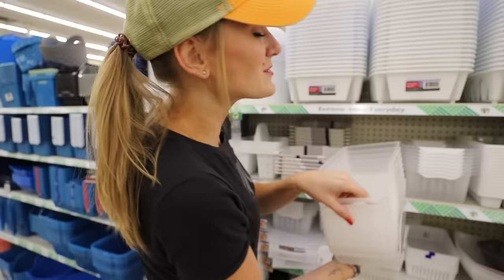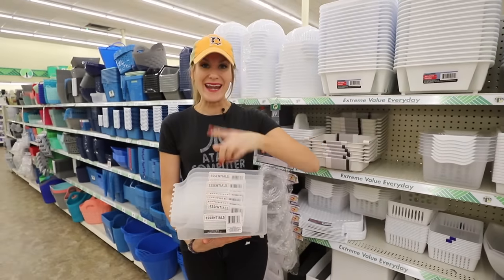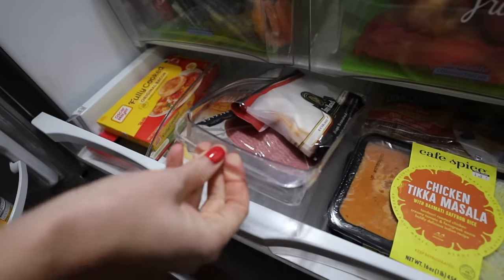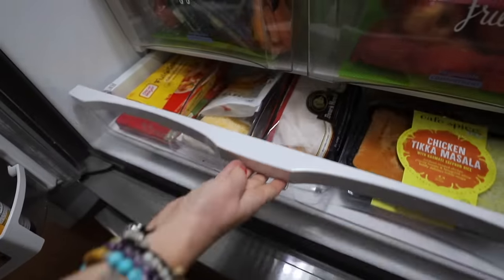They also have these organizers — I love these for so many things. In pantries they work great, and the width of them is perfect for your cans. Think outside the box: I love can organizers in the drawers of my fridge for all of those small items.